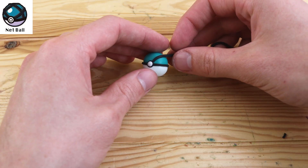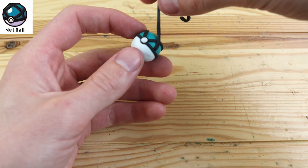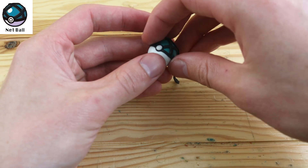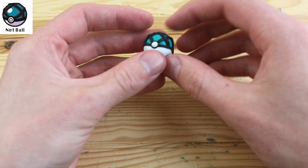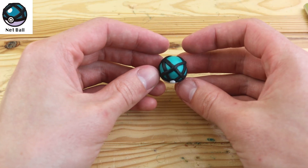Now we have another one of my favorites in design — this is the Net Ball. This is more likely to succeed against water and bug type Pokemon. I really love this net pattern on the top of the ball, and I think it makes it look much more unique than a lot of the other Pokeballs.